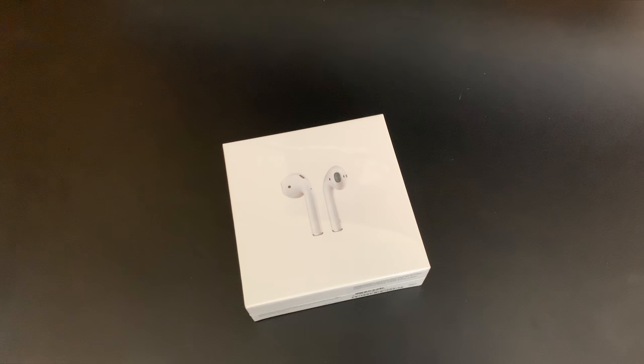You gotta admit though, that intro was fire, huh? If you thought it was, give it a like, because it took me about 24 hours — maybe 30 — to make it. Just kidding. Not really.